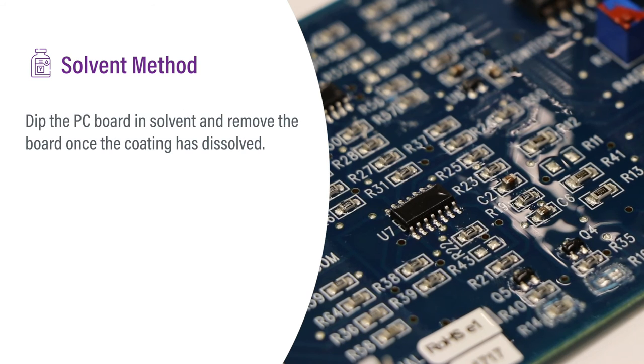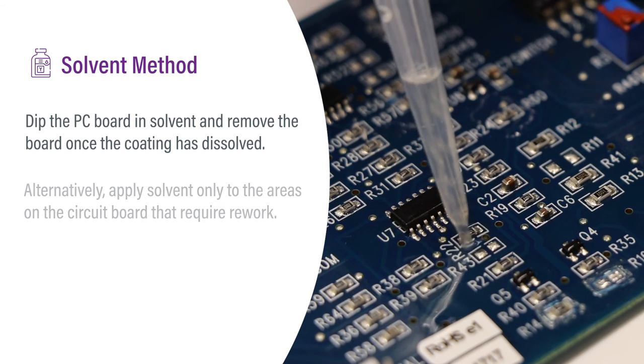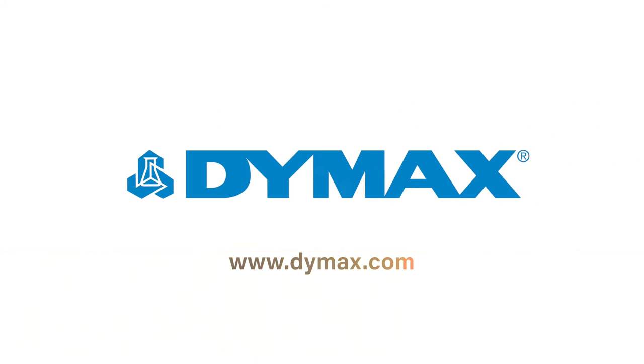Dip the PCB in solvent and remove the board once the coating has dissolved. Alternatively, apply solvent only to the areas on the circuit board that require rework. For more information on light-cure conformal coatings, visit Dymax.com.